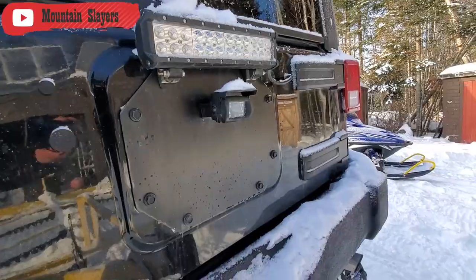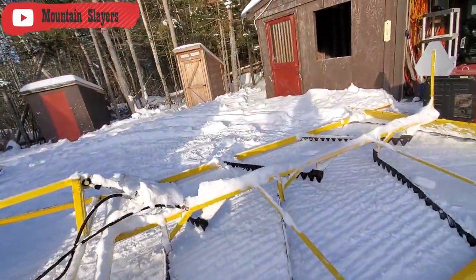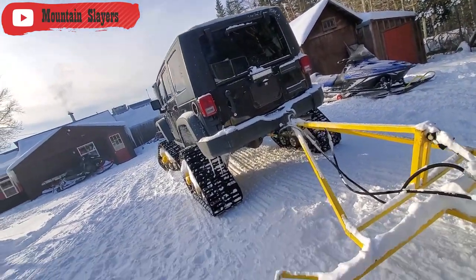Rear light bar for visibility, and a camera — we have no problems with visibility. This thing will light up the sky for miles as she's coming down the trail.